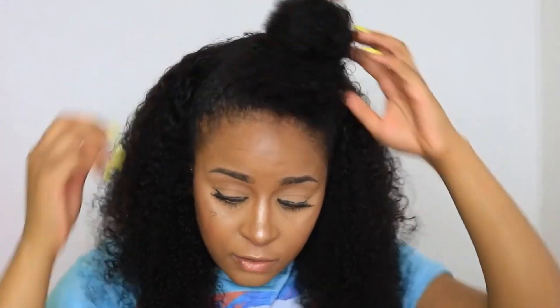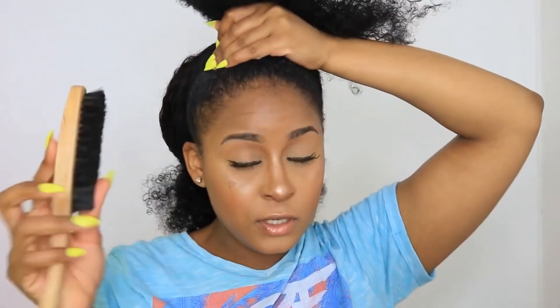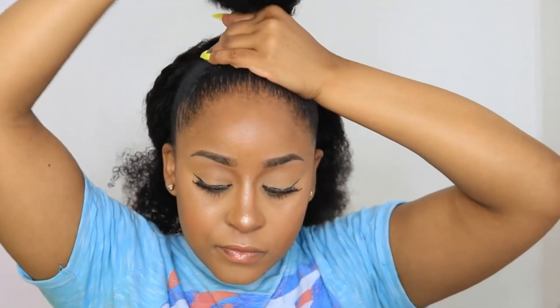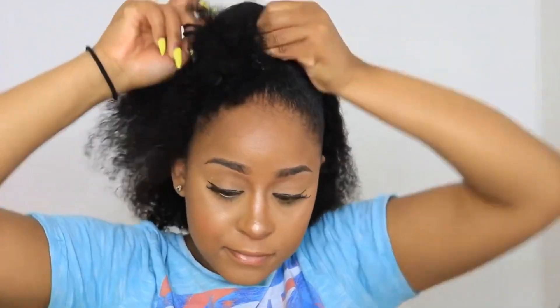I'm going to put the back side in a bun first so it won't get in the way. Then I'm going to redo my steps - take my brush, brush this hair up, and reapply some more wax around the perimeter. Now I'm going to take my hair tie, double it up, and secure my hair. I'm trying to put it a bit more into the center, and now we're going to create our bun.